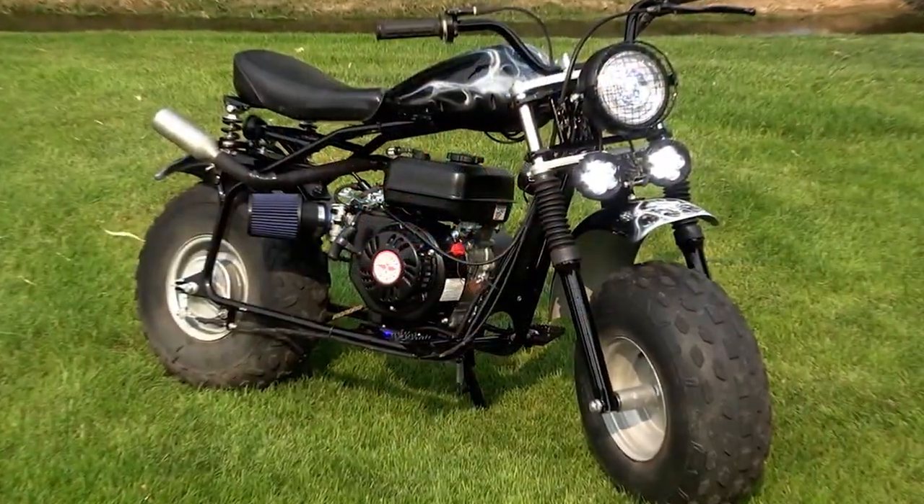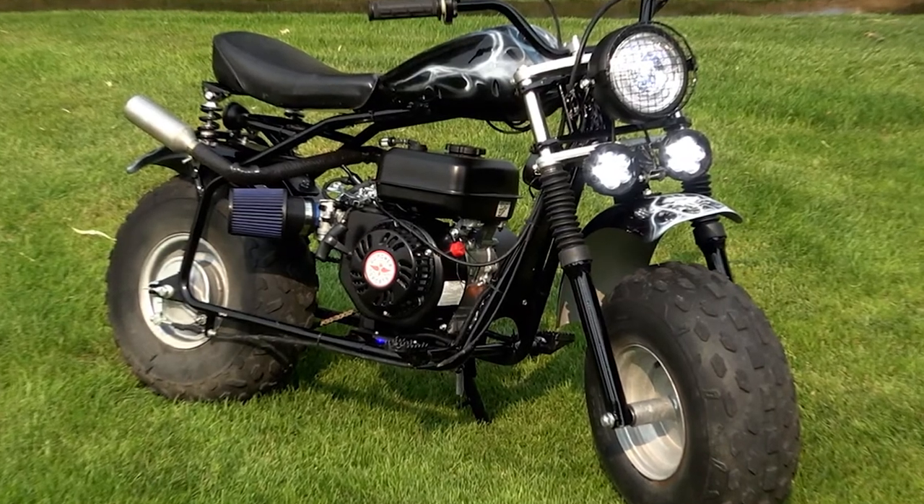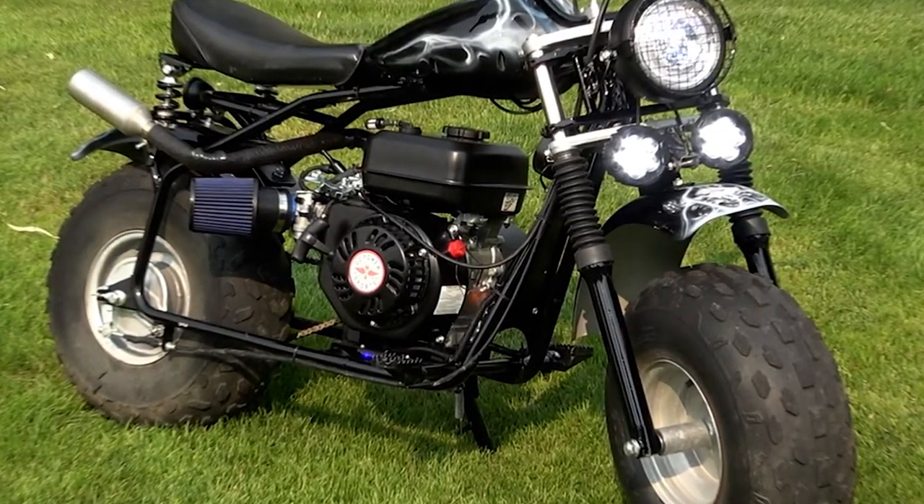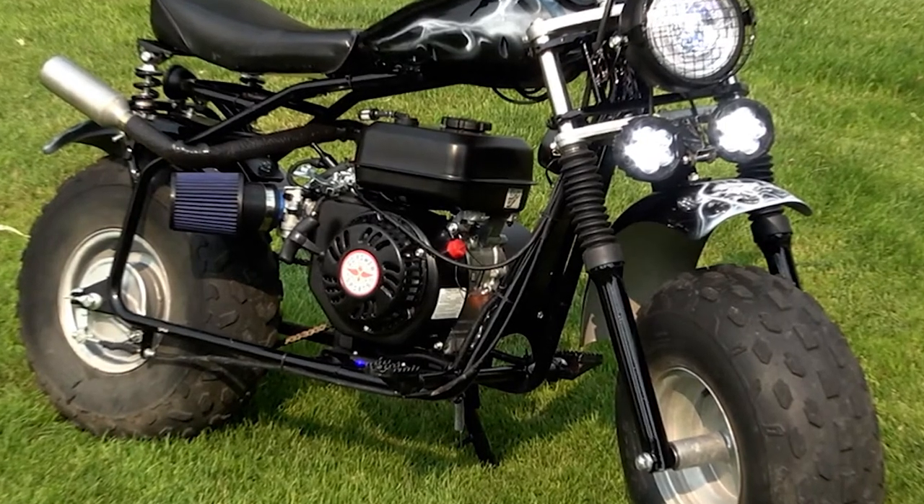My original plan was to add a charging system and battery to the mini but I realized I didn't need it. However, I will show you where I decided to mount the regulator and how it'll fit into my plan if needed in the future.